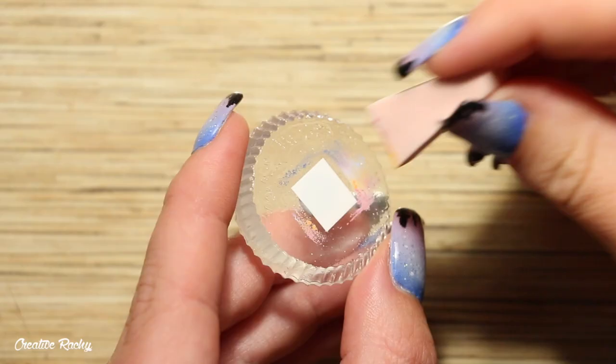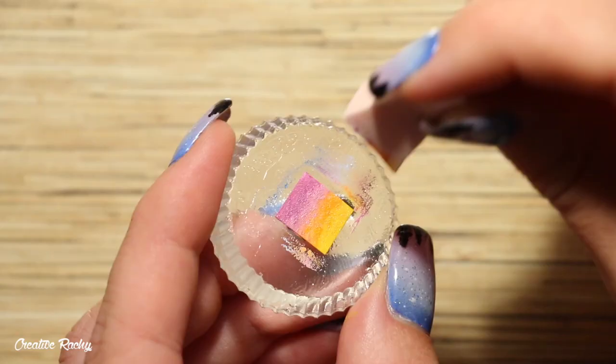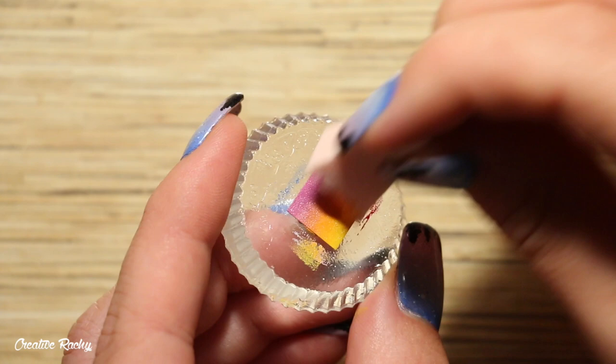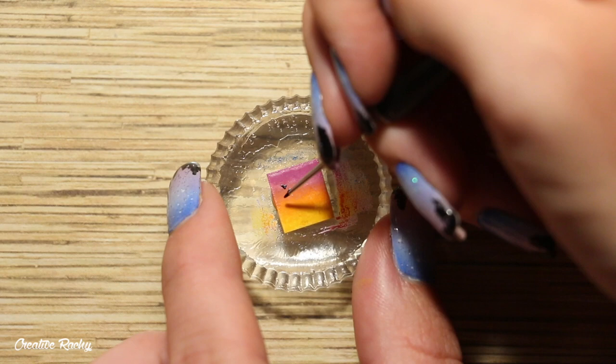For my next sunset polaroid I'm going to be using much brighter colors — a bright yellow at the bottom, orange in the middle, and a pinky purple at the top. Again I'm just lightly dabbing the makeup sponge onto the white plastic a few times to build up the color, letting it dry between each layer. You can then add a thin layer of glaze to help protect the gradient.